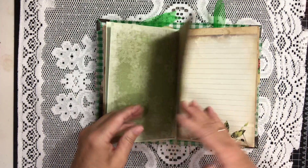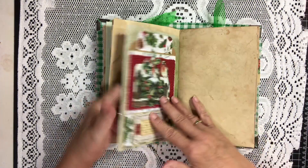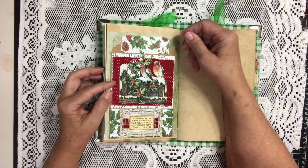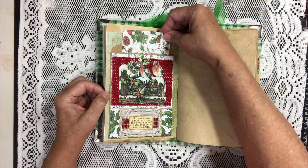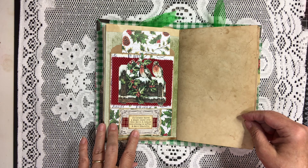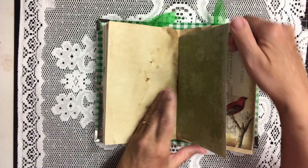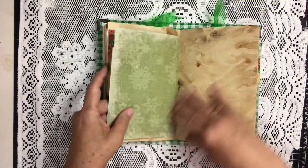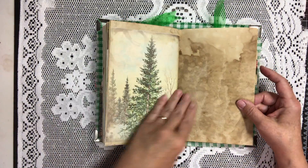More of the beautiful paper — coffee dyed paper, I love it, so beautiful. This is a decorated sack with a little pocket. And here we have a tag in the sack, and I think there is room for a tag behind the sack as well. 'Christmas waves a magic wand over this world, and behold, everything is softer and more beautiful.' More of the digi kit. This is the center of the signature — there is only one signature in this journal.